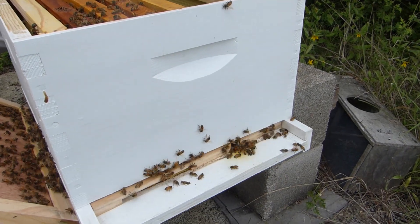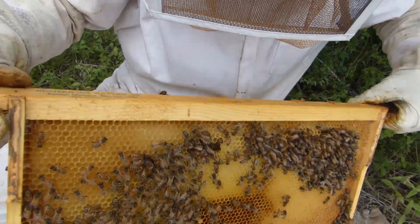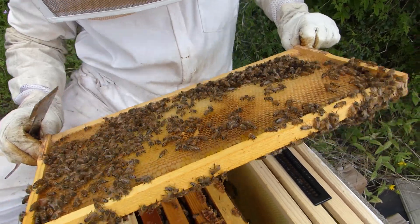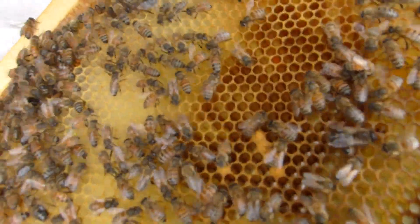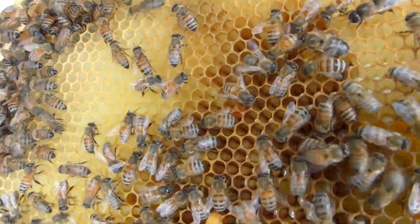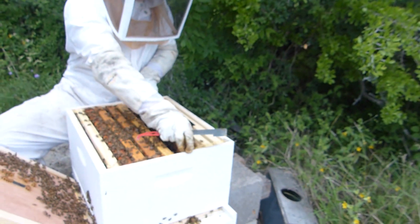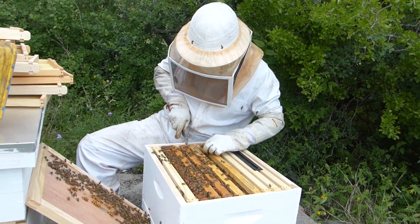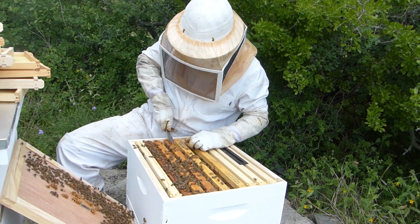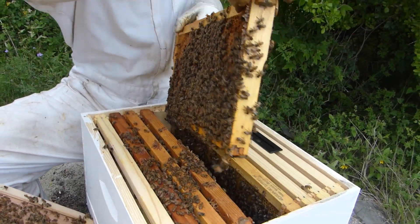A lot of activity — seems like a healthy hive. There's a lot of pollen, some brood — not much at first but there is a little bit in the middle. Can I see eggs? There's honey! So they're storing food, pollen, and honey on the frame. We have seen eggs and brood and honey.